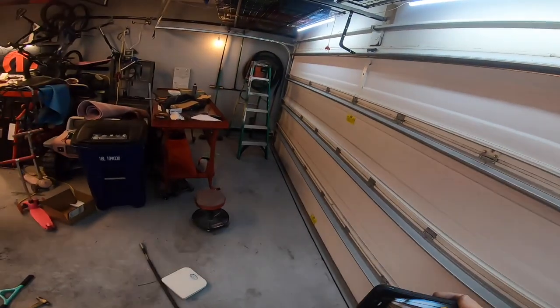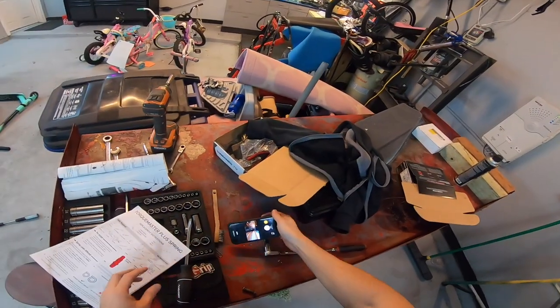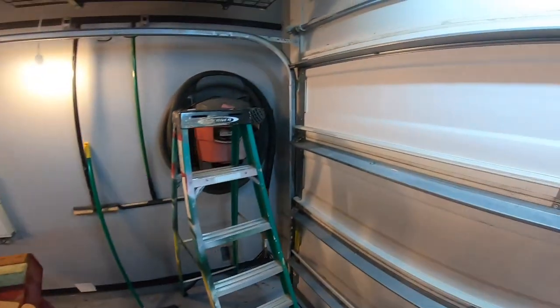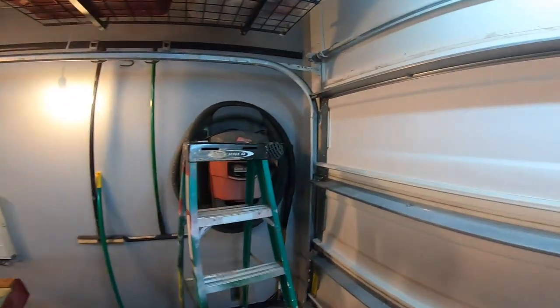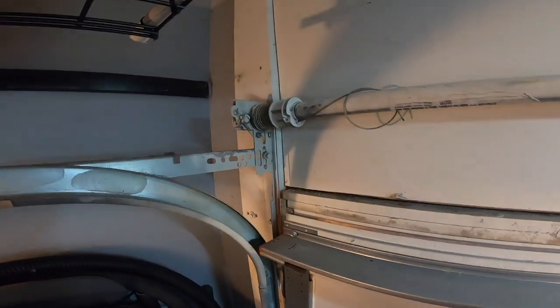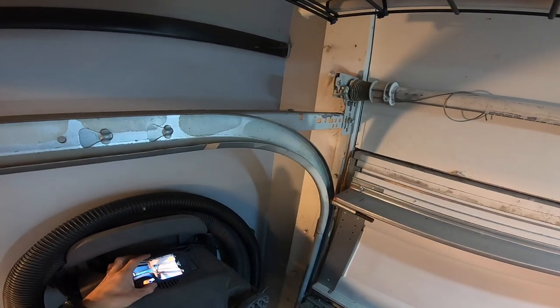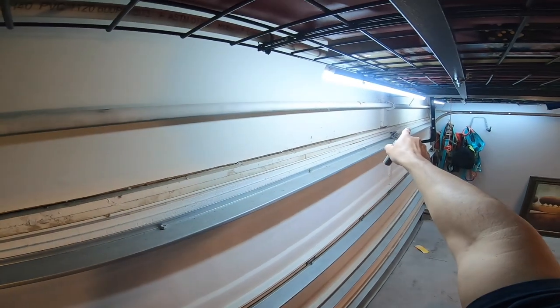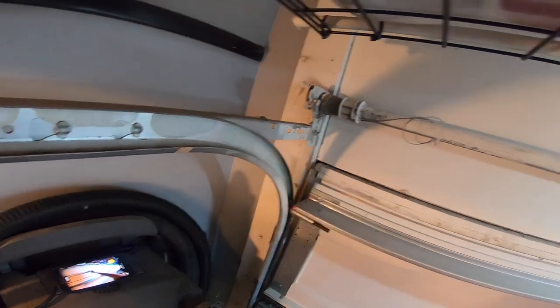I'm going to pull it down and fix it, so I'll show you how to do that. Most of the videos I saw were the spring type where you could actually see the spring - not inside a tube - and it pretty much looks like it's going to kill you. This style here you can work on yourself; it's not really going to hurt you because everything is contained inside.